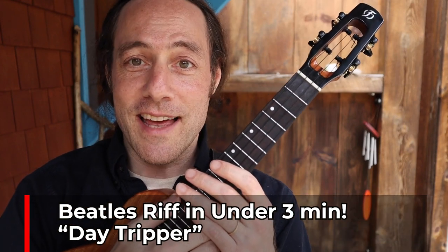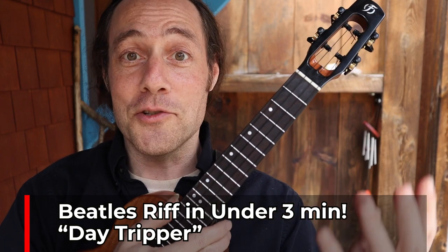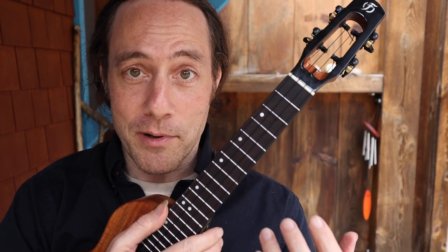Hey everybody, Stu here from Ukulele Zen. I want to teach you another great Beatles lick in under three minutes. Join in with me. This is Day Tripper.